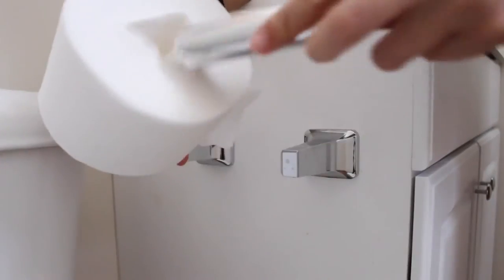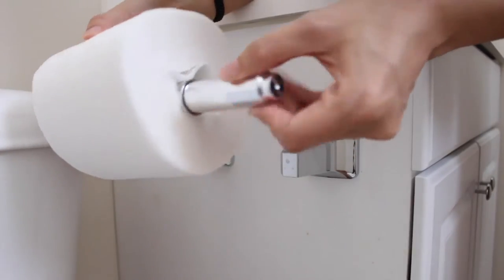I feel like people don't even use the last two sheets because it's stuck to the roll. Anyways, I thought this was a great idea. And what I'm showing you here is this Scott tube-free toilet paper — it's very plush. I know there are probably a couple of concerns with the tube-free versions.